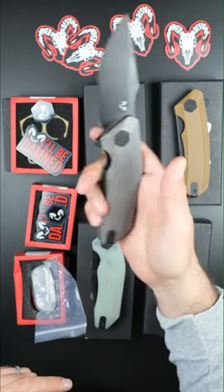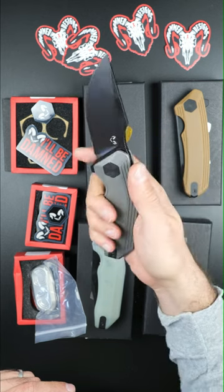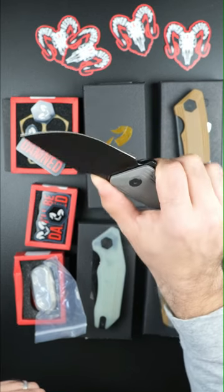Finally, we've got one of my favorite knives, which is the Basilisk, with a titanium scale and a drop point black 14C28 blade. And these are all really great quality knives for a really affordable price.